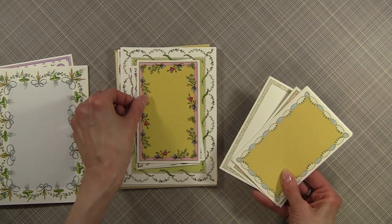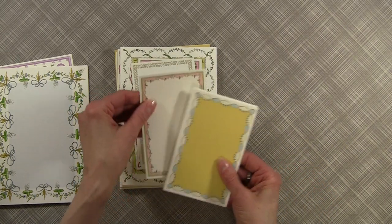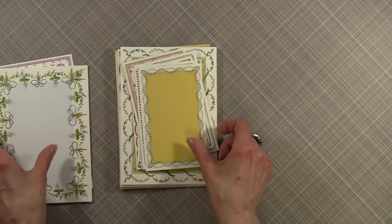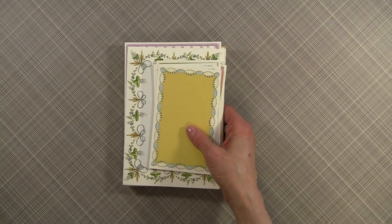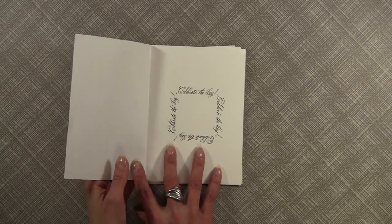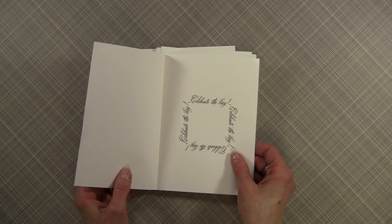Aren't they gorgeous? I love them. Some you'll like with different backgrounds better than others but they all actually will coordinate. The next thing I want to show you is what I think Anna also does extraordinarily well, and that's her use of sentiments. She's made a number of these very generic and once again you can turn them horizontally or leave them vertical.